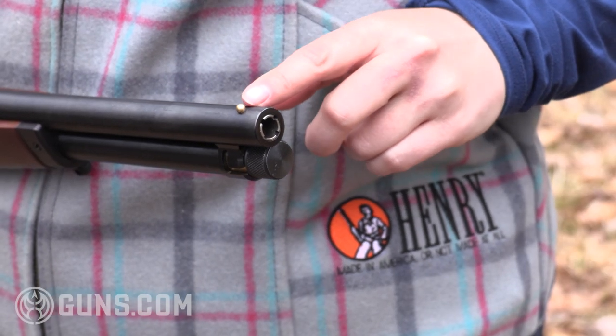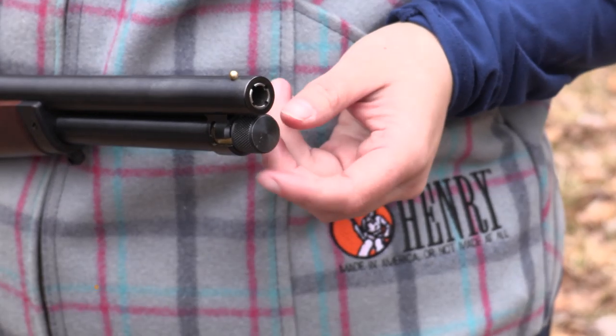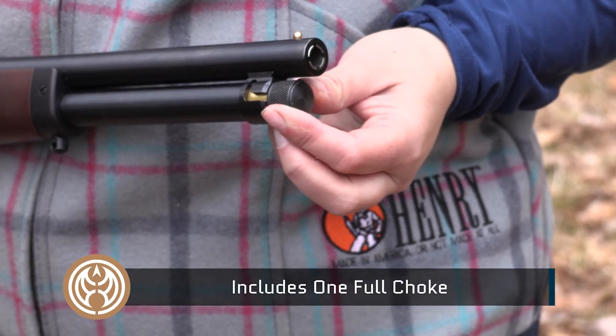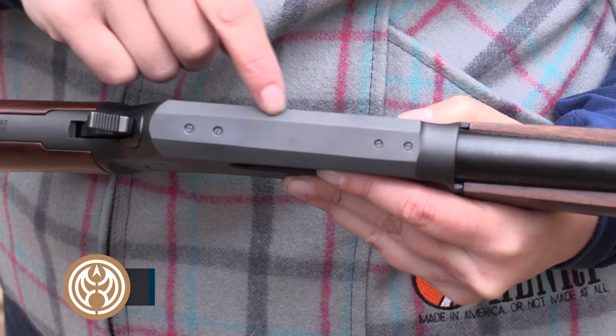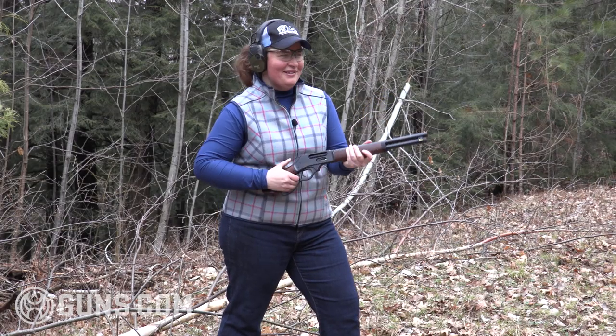We've got that brass front bead on the front of the barrel here. You'll see screw-in Invector style chokes in the Axe, and the end of our magazine tube here with that nicely knurled end so it's easy to access. The top of the receiver is drilled and tapped, so you can put a base on there and mount some accessories. We've got our target set up, let's get down to business.